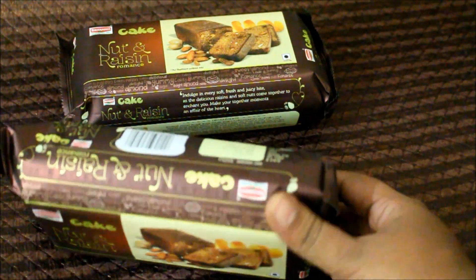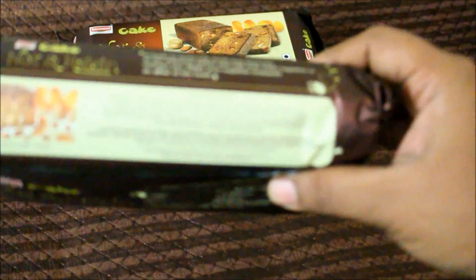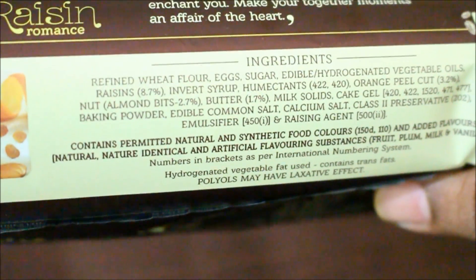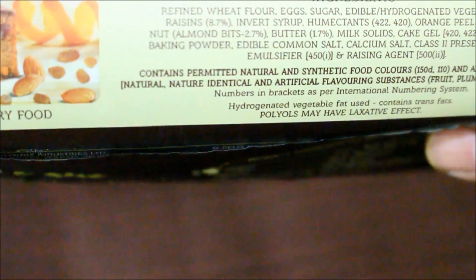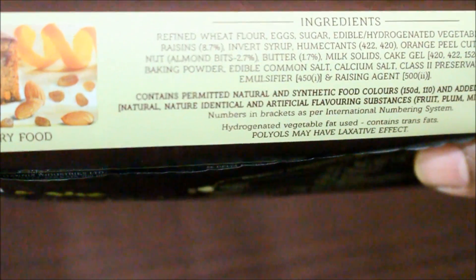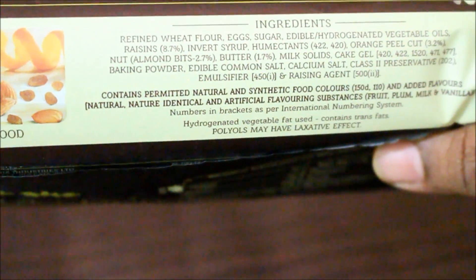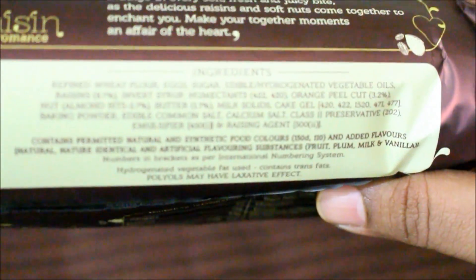Now let's get into the contents and see what exactly this cake contains. As you can see, it's got wheat flour, eggs, sugar, edible oil, raisins, inverted syrup, orange peel, nuts, butter, milk solids, cake gel, some preservatives, baking powder, an emulsifier, and a self-raising agent. So the cake is pretty much a basic cake, that's what I would call it.